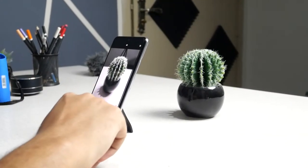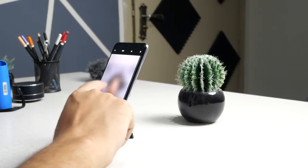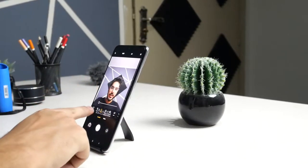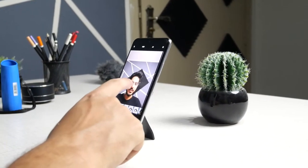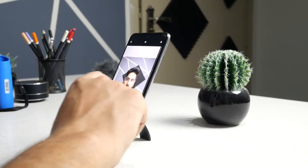Now let's take a couple of pictures from the front camera in normal mode. You can see we have beautification turned all the way off and there are no filters. Now going into portrait mode.